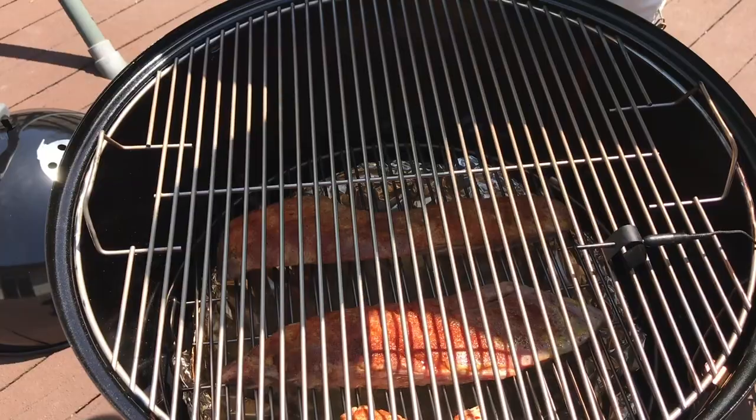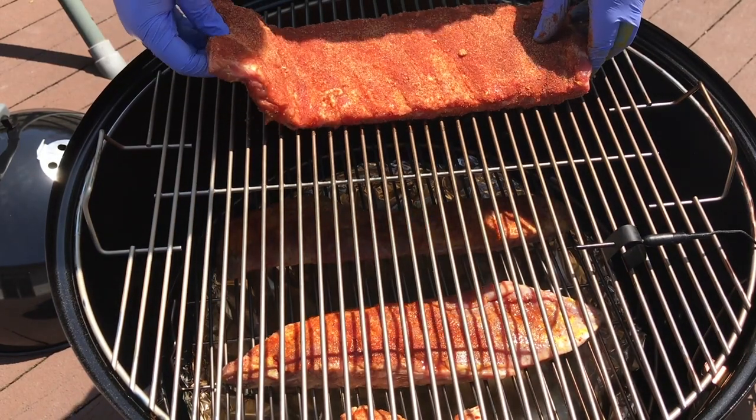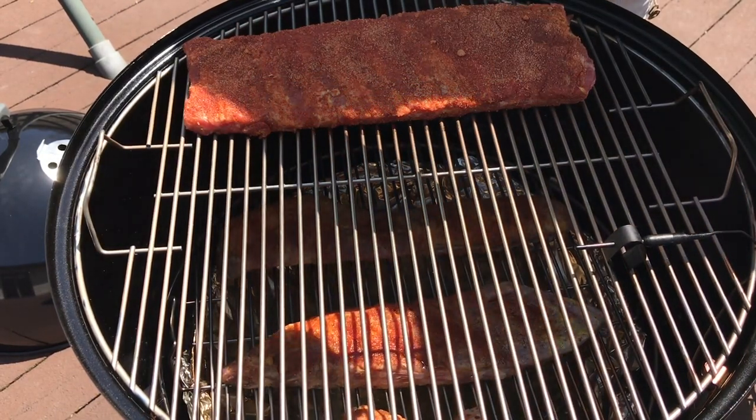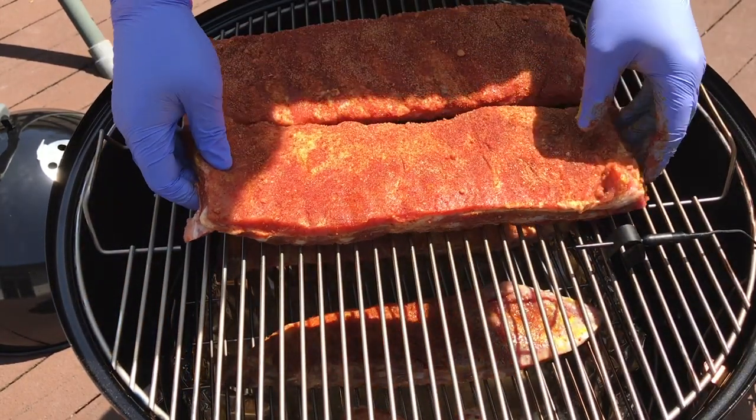The number one reason you want to buy a Weber Smokey Mountain? Raw performance. My first cook, I did two racks of St. Louis cut spare ribs — normally a great cook for my family and me. Looking down on my grill, I could have easily fit six, maybe even eight racks in a pinch. I could have fed an entire party. If you want to talk competition capability, you need to look no further than Harry Soo. He's got a channel here where he's always trying to help people with their barbecue, and he's famous for winning just about every award there is in competition barbecue using an 18-inch Weber Smokey Mountain.